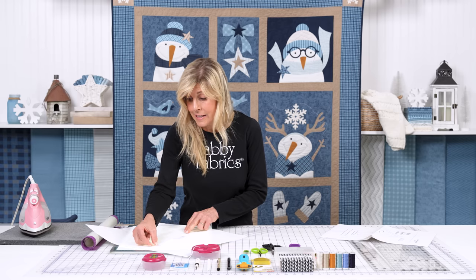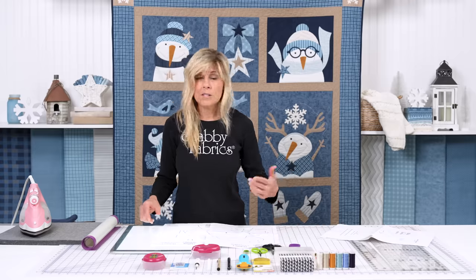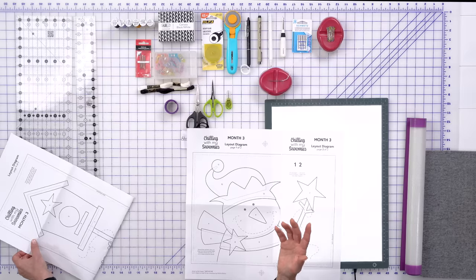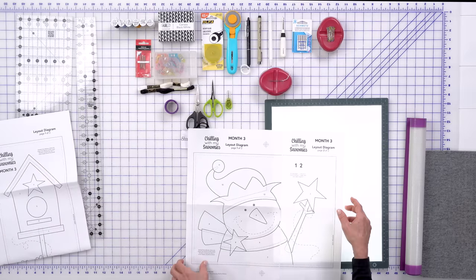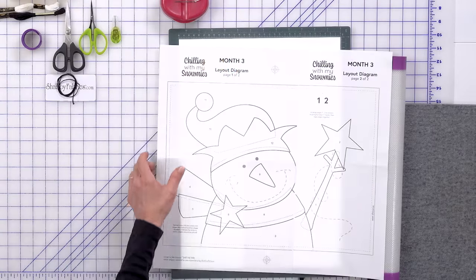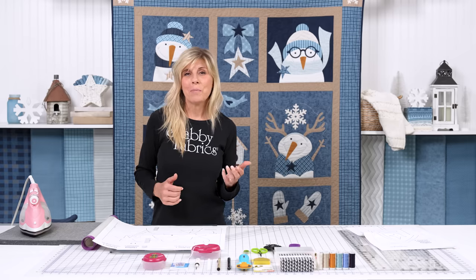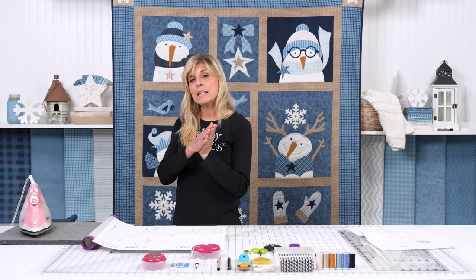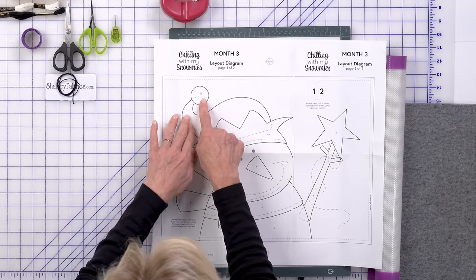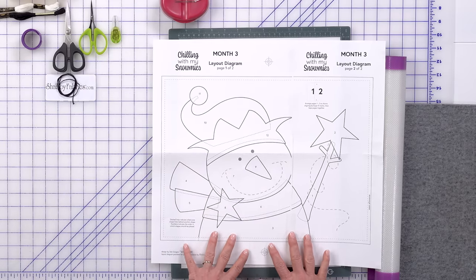If you're inclined to trim away the excess, maybe use a dull rotary blade or a dull pair of scissors — don't use your best scissors, as they can get really dull cutting paper. Our shapes are numbered, and that's to help you know what piece goes down first. For example, the pom-pom goes on top of the hat. Let's find our very first piece.